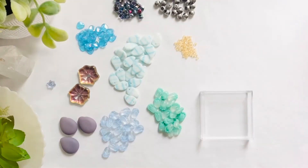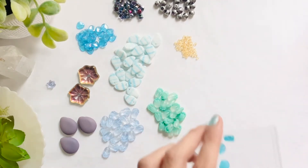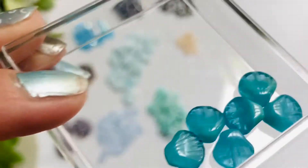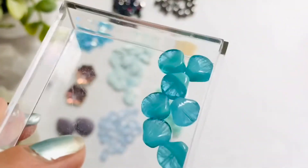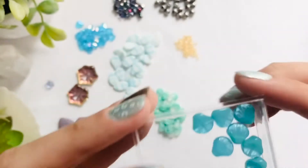Moving on, we are going to look at our 10 millimeter Czech glass shells in the ocean blue opal — you get seven pieces. I love anything that is opal — pink opal, white opal, it doesn't matter. Just beautiful beads.